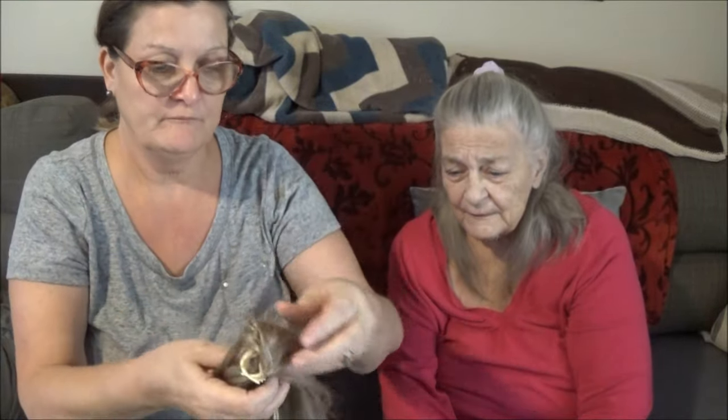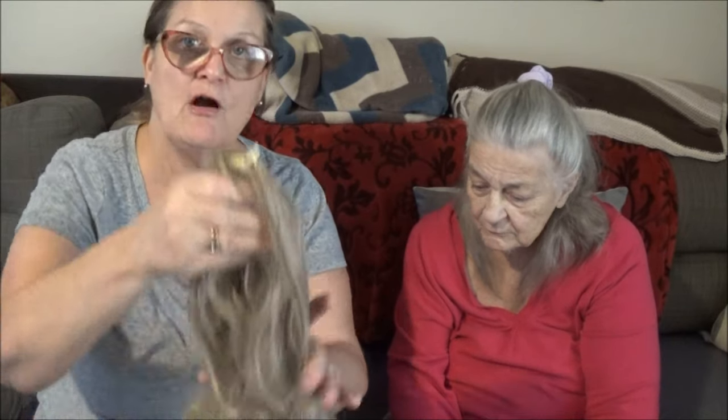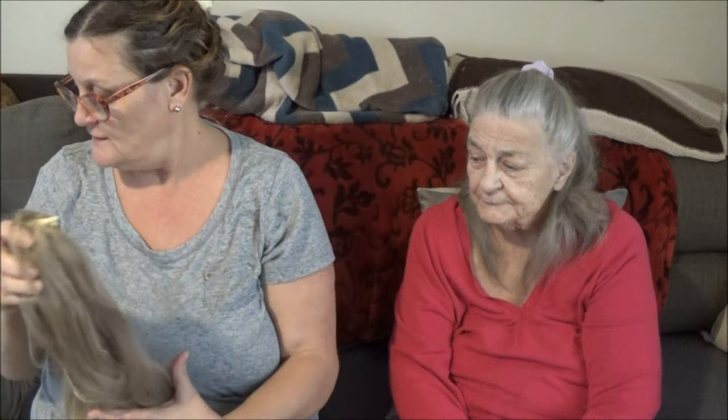It is heavy though — that's why they give you the string, for extra support. My little bun one feels a little heavy sometimes too, but it's pretty secure and doesn't come off. But anyway, so there you go — we got some hair! It's the easy way to do a new hairdo. If you go out or something, it's nice for looking a little different.